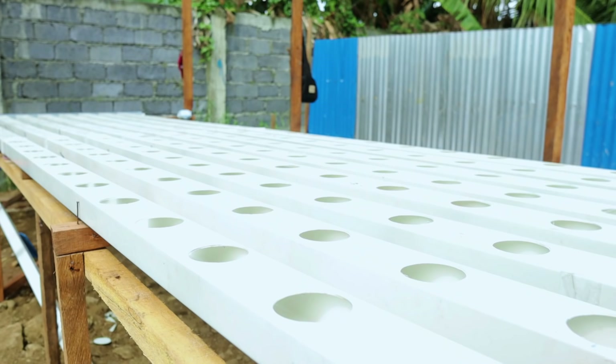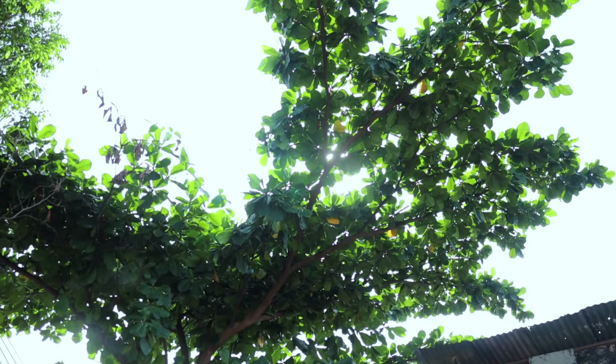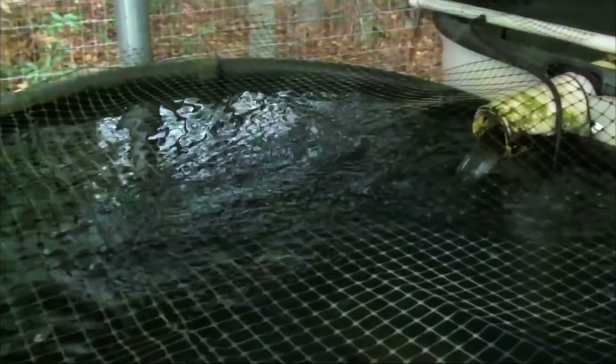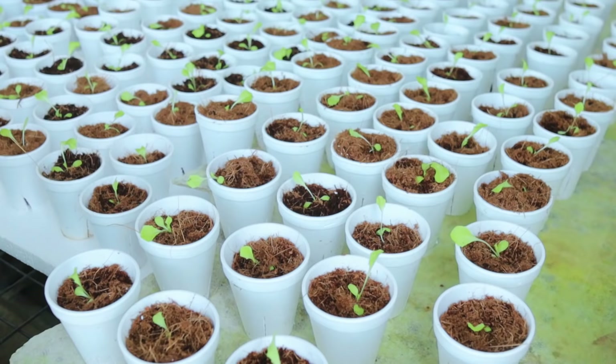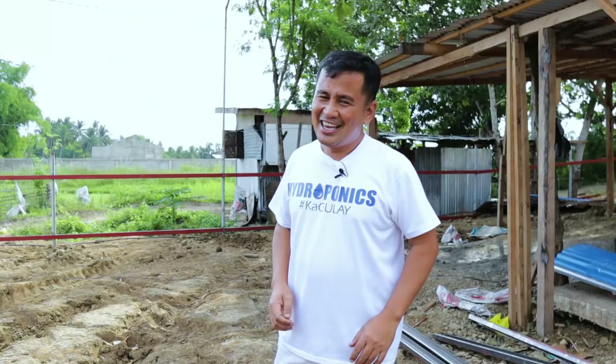What are the important factors we have to consider before we start up with this kind of farming? There are four basic ones: number one is sunlight, you have the proper water source, aeration, and nutrients. Hi guys, it's a beautiful day once again and welcome back to Dexter's World.